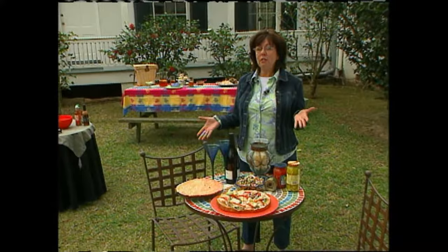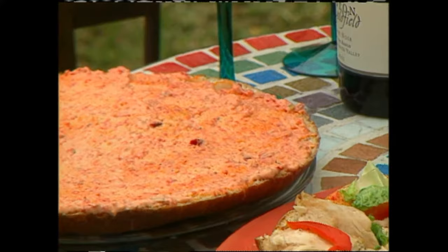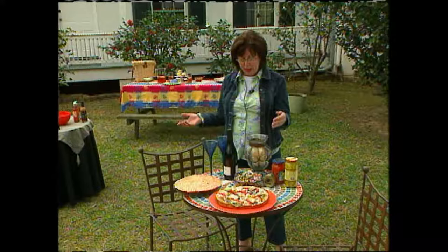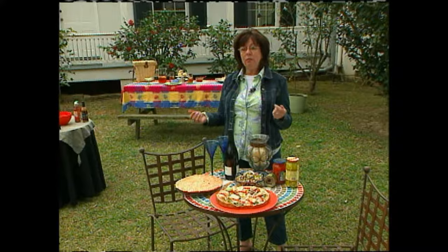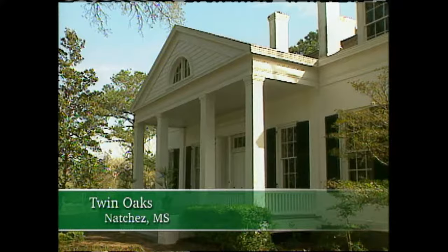Moving on to the last menu — the Mediterranean. This is such a great menu you could serve to dinner guests at night, on the patio, or at a picnic. She chose an Italian round bread with a roasted red pepper mayonnaise, using the same roast chicken, and added artichoke hearts and roasted peppers. Then she did a chopped salad using the cabbage with olives, capers, and giardiniera. Open a little bottle of red wine and you're set for a nice dinner picnic. You can find Regina cooking at Twin Oaks in Natchez, Mississippi. For the full recipes, just visit pallensmith.com.